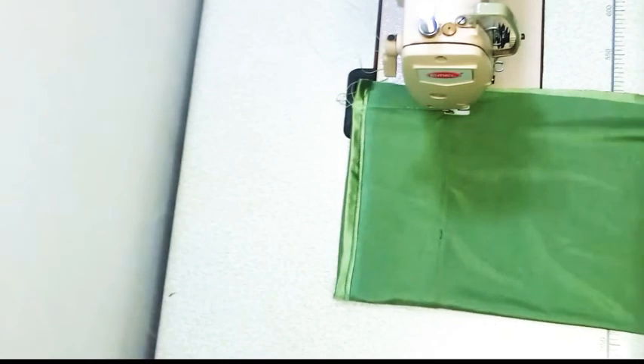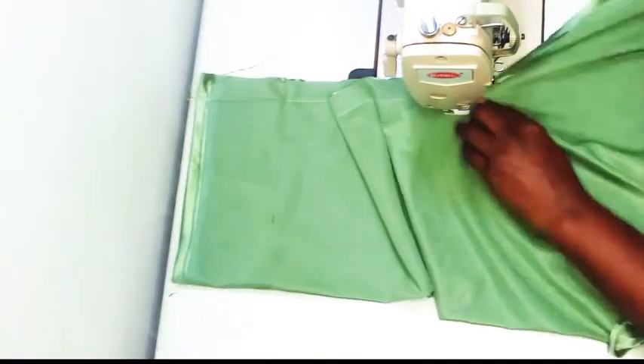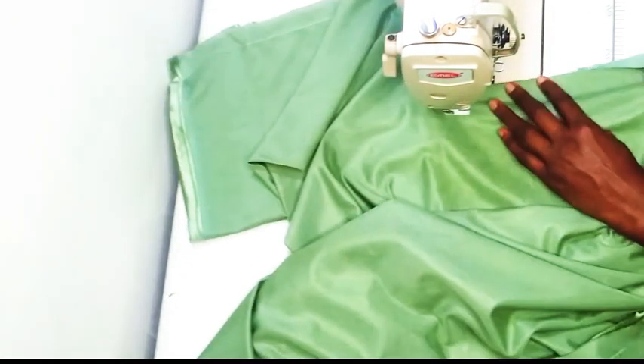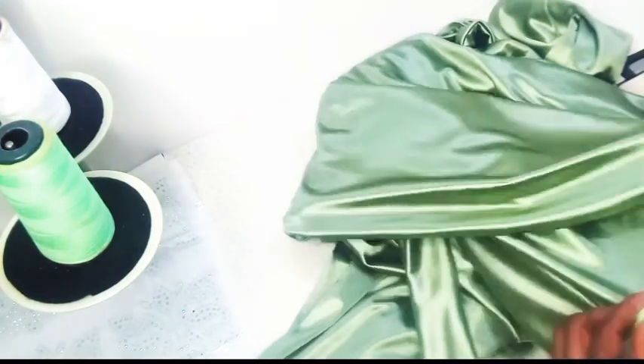After doing that for both sleeves, we are going to sew the side seam now — from the sleeve, stitching down to the hemline. When you are done stitching around that empty area, give it a notch so it can lay perfectly. This is ready and I've gone ahead to give it a press and then hand stitch the facing and the hemline.